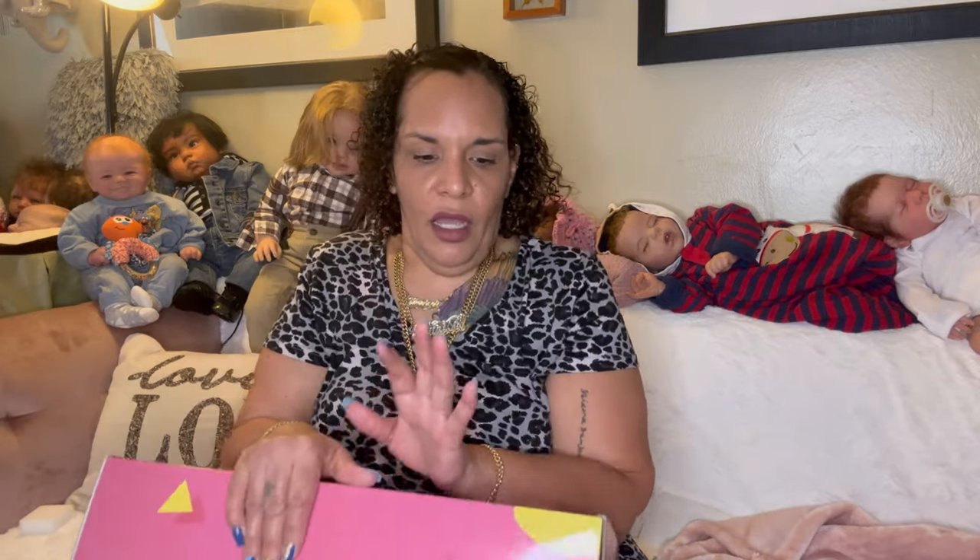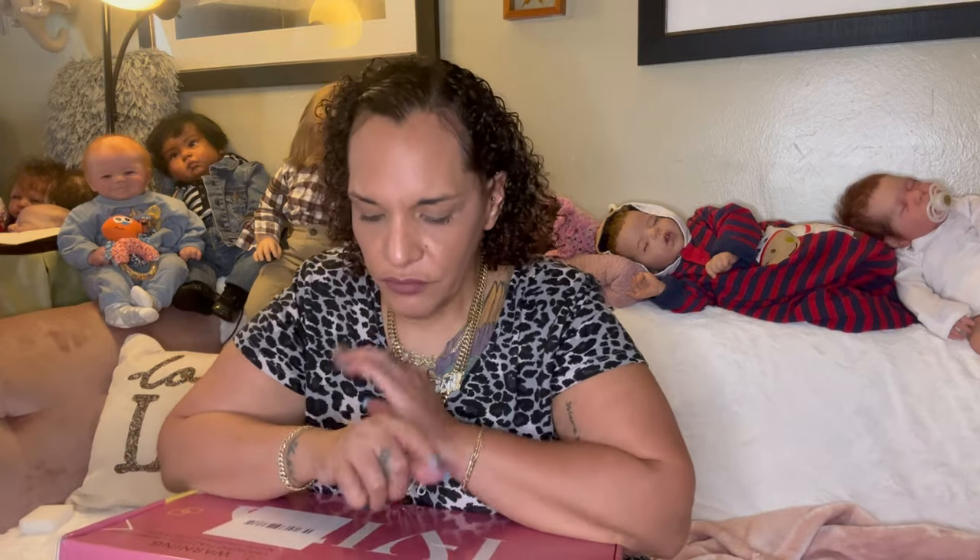I bought this doll from AliExpress and it came out to about $163 with shipping and everything. I did not read the fine print, because they have rules and regulations as far as timely delivery — things to assure you that you're going to be okay. That's worked out for me.